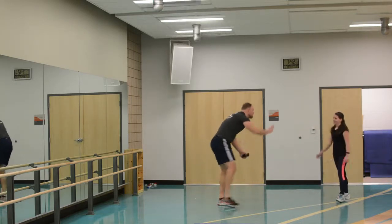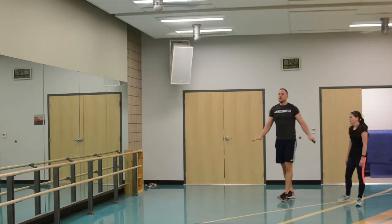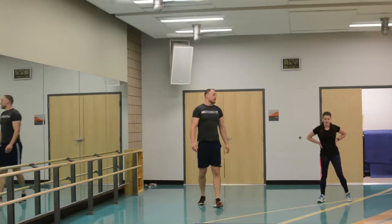Nice job Crystal, way to work. Tabata — intense, efficient. It'll improve you aerobically and anaerobically. And we're going to cool it down now.